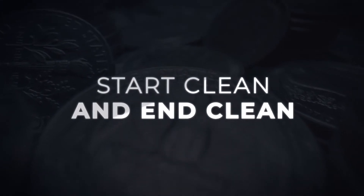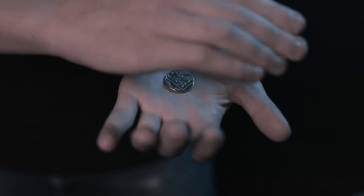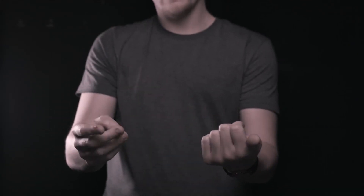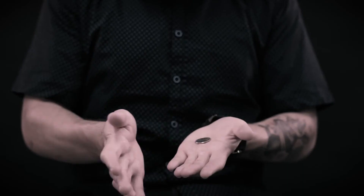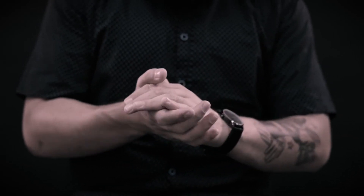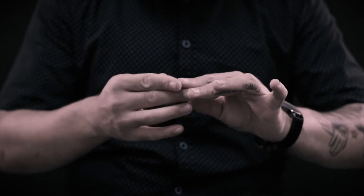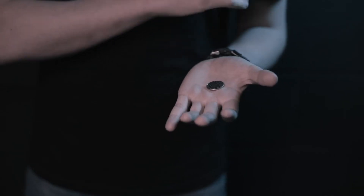Your hands start empty and end empty. There are no elastics or magnets and you can perform it in any environment. The coins just seem to vanish into thin air.